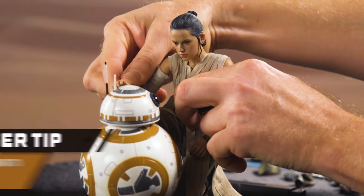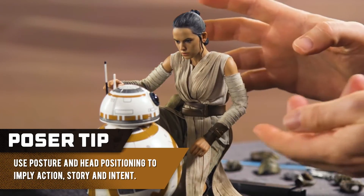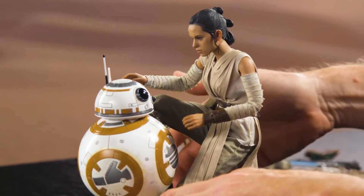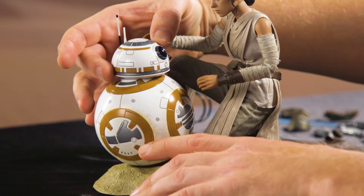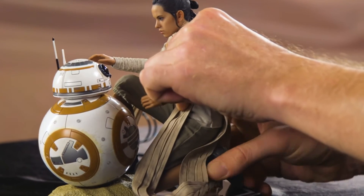So let's just have her reaching out to him, not quite touching it. She doesn't need to be touching it — just the intent needs to be implied there. We're going to tweak that in a little bit, but I want to move over to BB-8 because he needs to be interacting with her just as much as she's interacting with him. So let's turn that head. Now just tweaking the fine details of this a little bit.